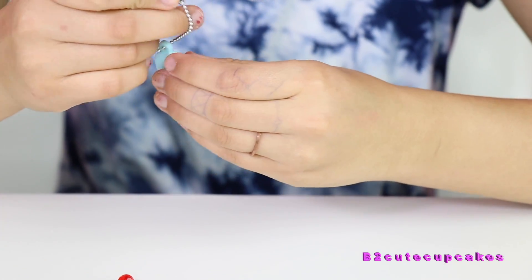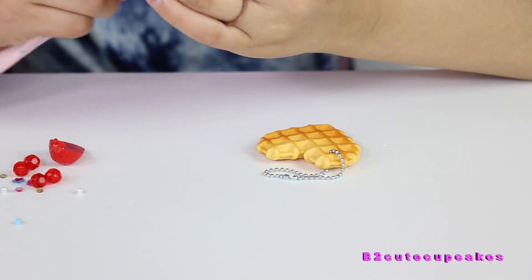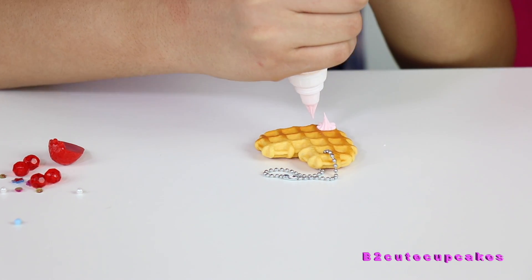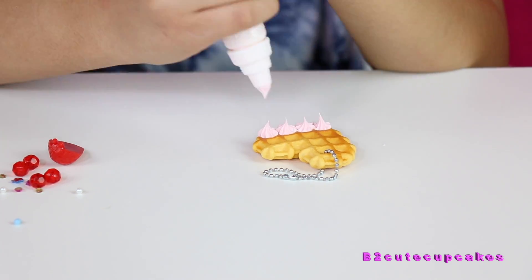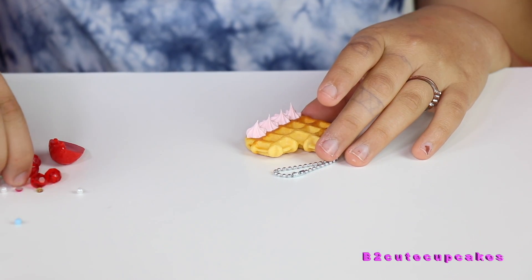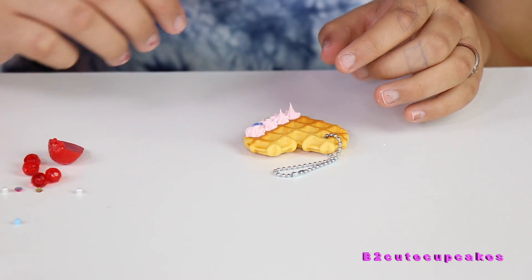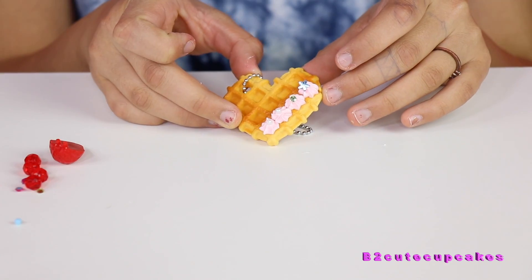I did it. Now I'm going to do the waffle, because I like waffles. I'm just going to copy off the box. I think it was like that. And then put a little blue star on the first one, and then a green one on the second one, and then two pearls on the other ones. There we go.